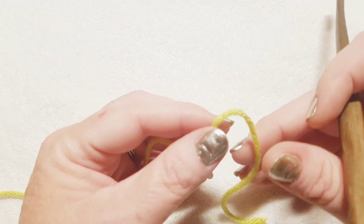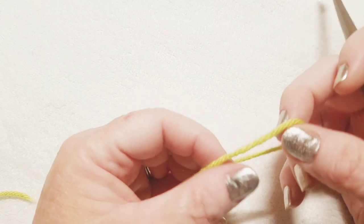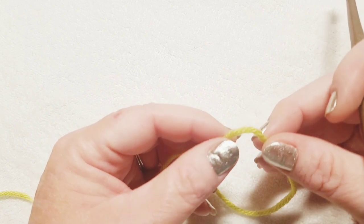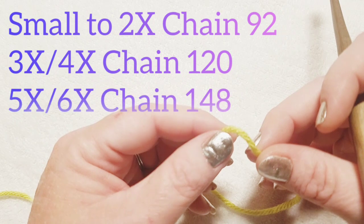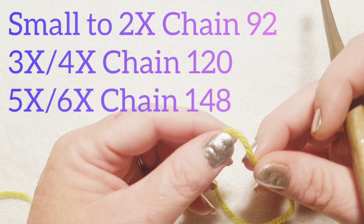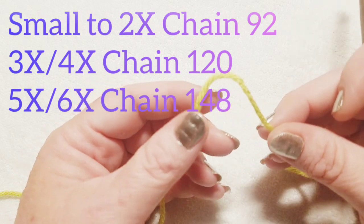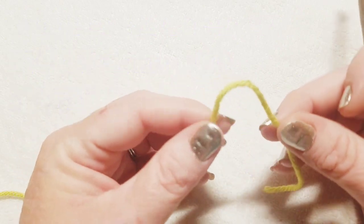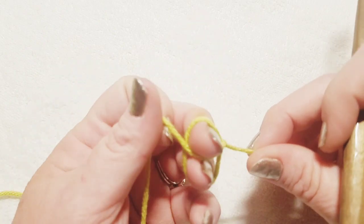To start out your adult sizes, most of these are going to be one size fits most. For sizes small through 2X, you're going to chain 92. For sizes 3X through 4X, you're going to chain 120. For sizes 5X and 6X, you're going to chain 148. That information will be on screen and in the description below, including how much yarn you need to purchase. Please refer to that if you have any questions.